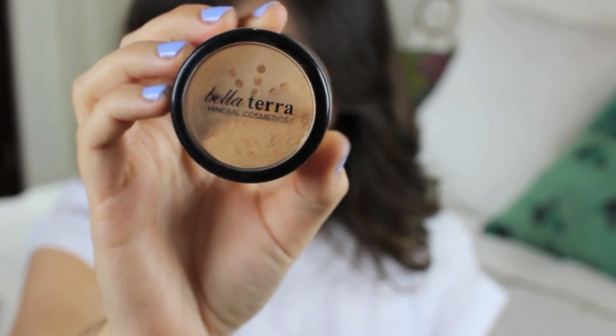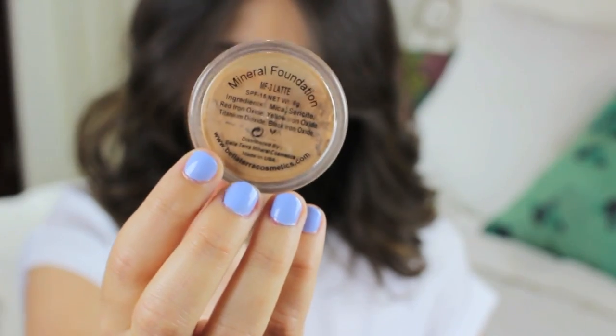So I decided to skip the kind of cakey liquid foundation for this look, and I'm just using a powder mineral foundation to set the makeup that I've applied on my face.